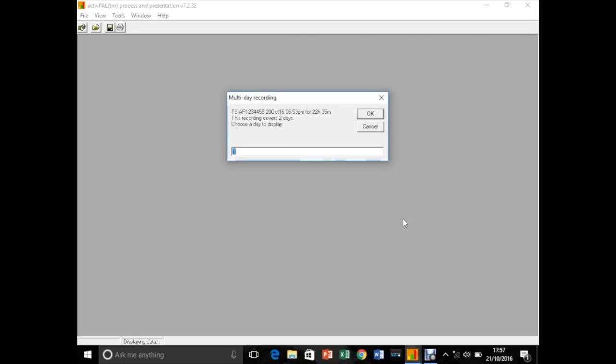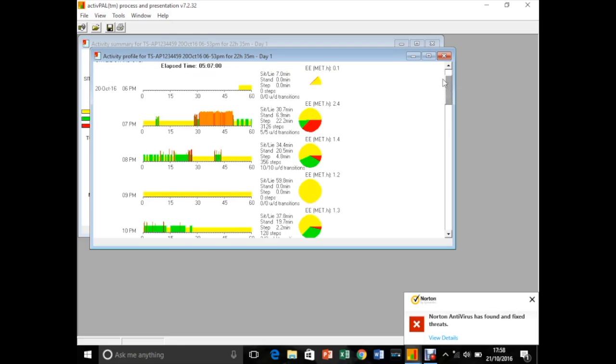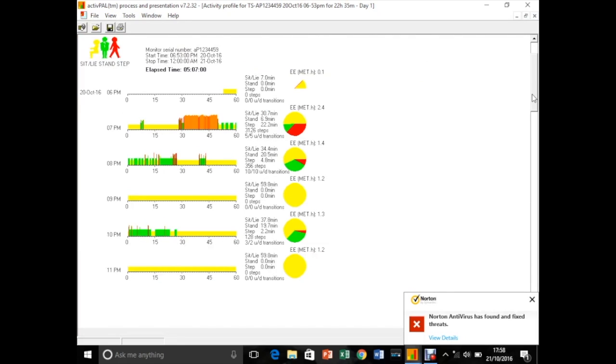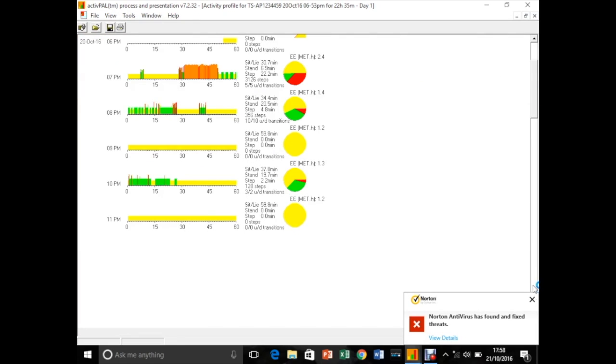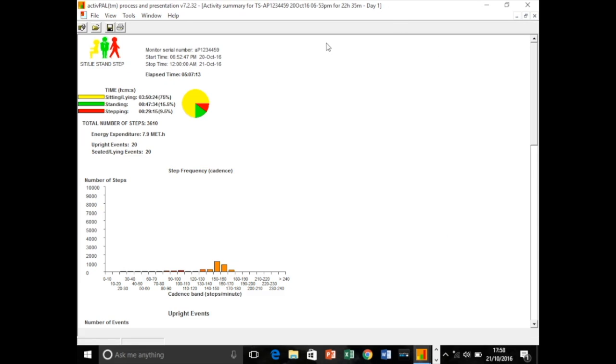Here we can select a day for analysis — I wish to select Day 1 and press OK. Two windows will appear, classifying activity in the form of metabolic equivalence, step counts, sit-to-stand transitions, and time spent sitting, lying, standing, and stepping. This data can be printed, or exported to Excel so you can then process the data in SPSS, or in the form of graphs and tables.